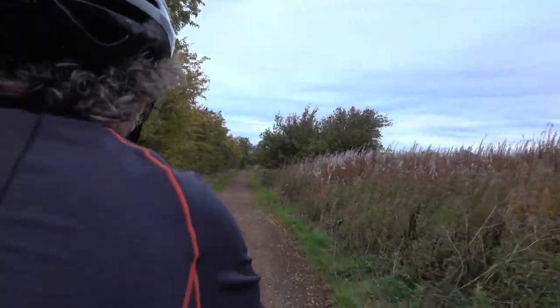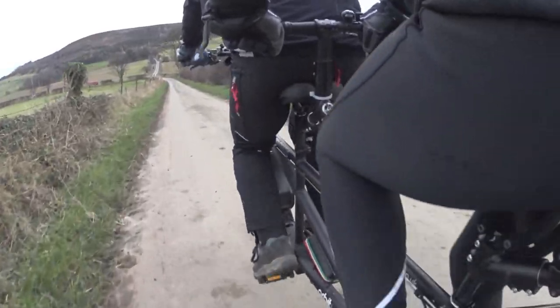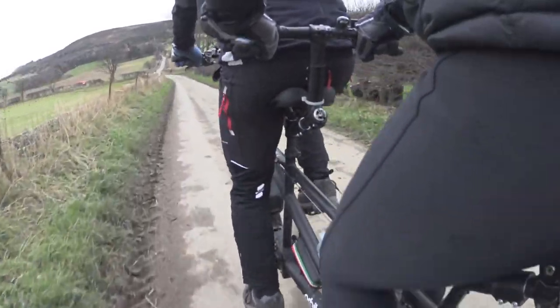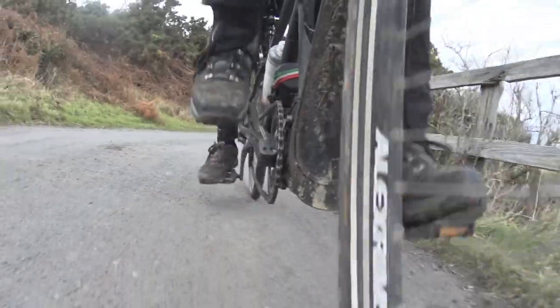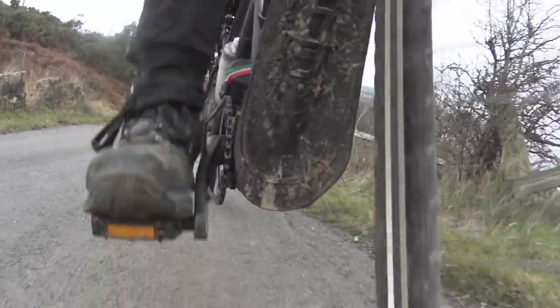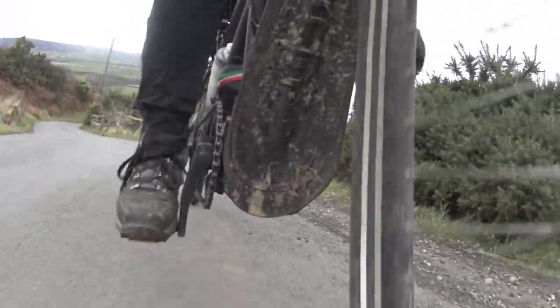The big question for e-bikes is always range, and the big answer is always: well, it depends — and it does. Powering up the 1-in-3 hill from Robin Hood's Bay to Ravenscar on boost used an indicated 20% of the battery. It's a rise of around 800 feet in not much more than a mile. If you could find a hill long and steep enough, you could flatten the battery in less than 10 miles.